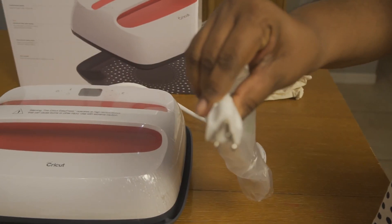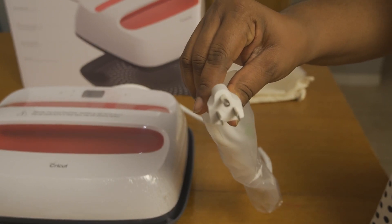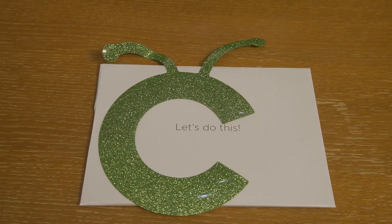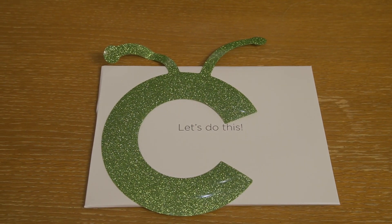Here's a quick shot of the plug, just in case you were wondering what that looked like. Although I have said Cricut many times in this video, this video is not sponsored by Cricut.